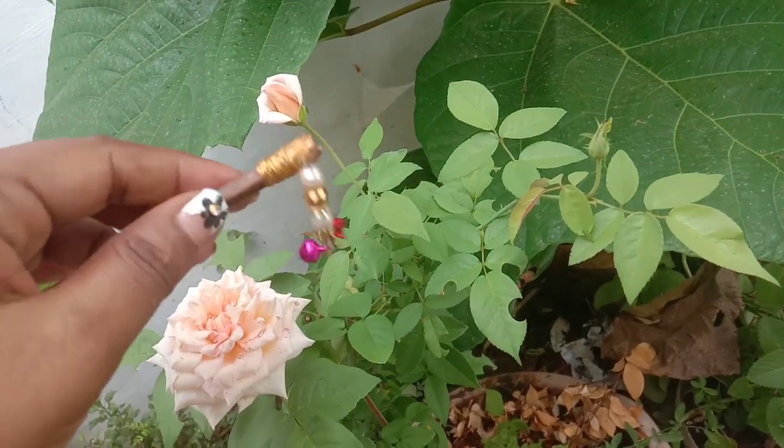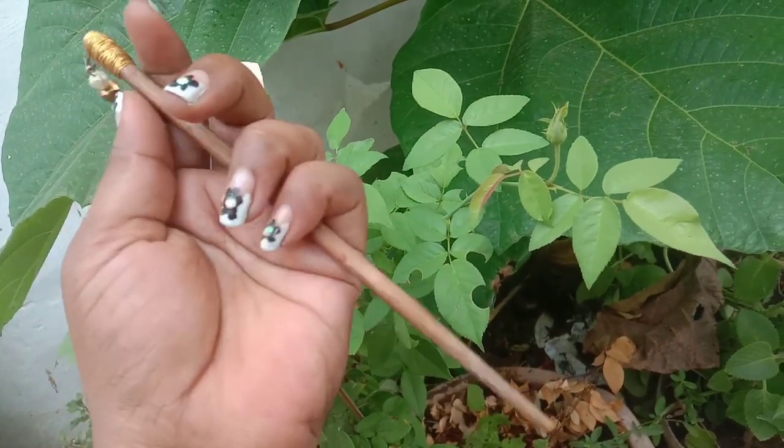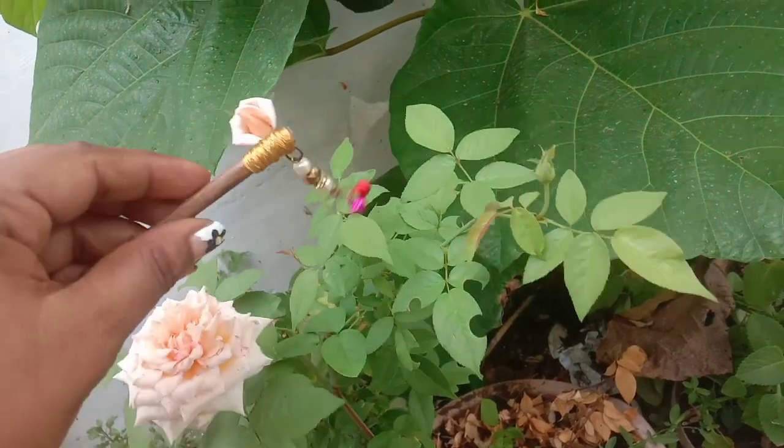This is a DIY hairband with a chopstick clip. This is very easy. If you use a scratch clip, you can use it as a scratch clip.